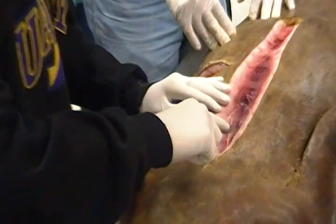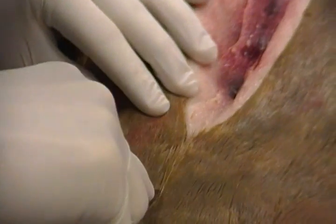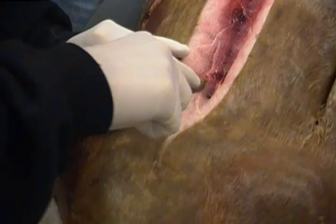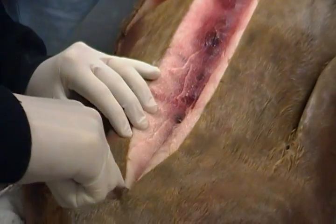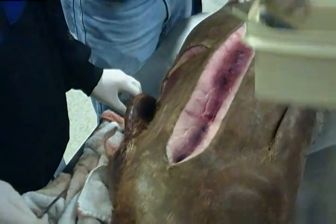Beautiful. Perfect. That's perfect. Just a little further. A little further. Wow, that's pretty interesting. That's good. So you can see the blubber, you can see the skin layer, blubber, and just the muscle here. Is there another scalpel? Good.